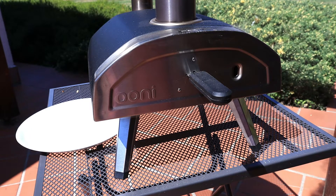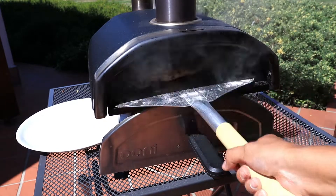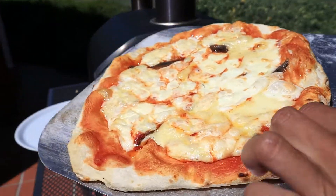Today is a beautiful day — it's actually Sunday, so we're just staying at home and we're going to have pizza for lunch. There you go. This is perfect, just the way I like it.